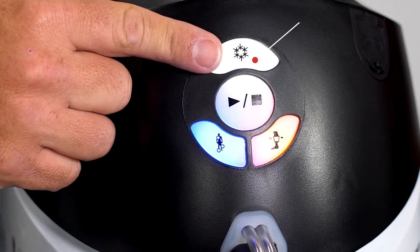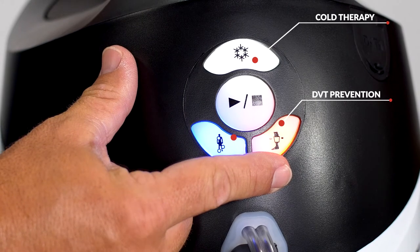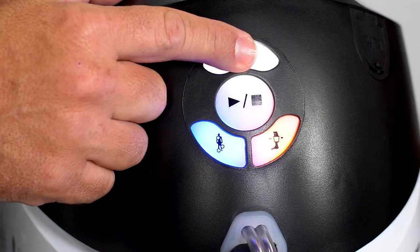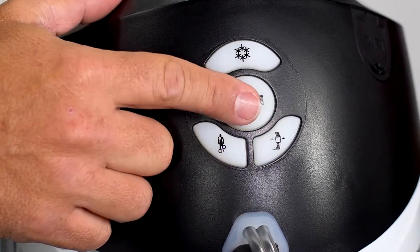The snowflake button is for cold therapy. The calf image is for your calf wraps for DVT prevention, and the image with the blue circles is for the compression at the cold site. Simply press each button to select which treatment you want, then press play to begin.